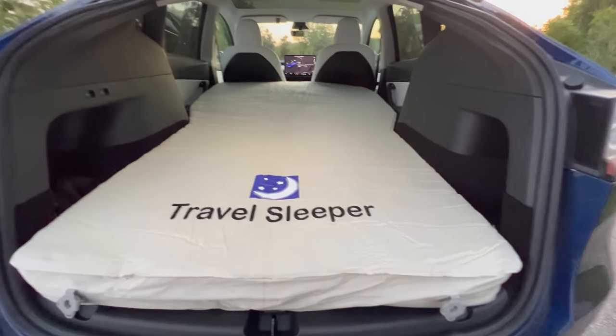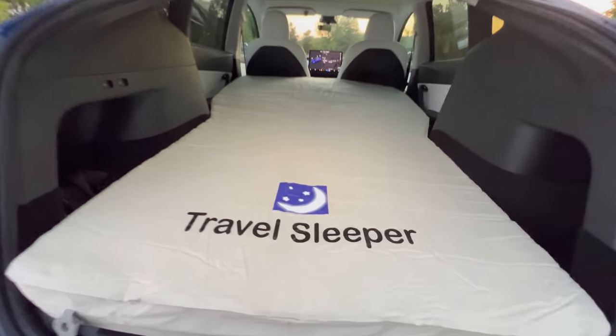Over a year went into getting this exactly how it is today — a lot of hard work with Jerry at formytesla.com to get it fine-tuned to the right level of comfort, portability, and fit for this car. So before we go too far, let's go ahead and do a demo and show you what it looks like setting this thing up.